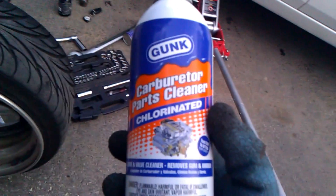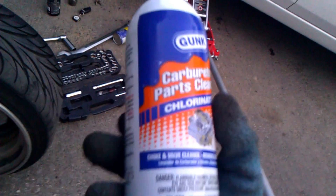I'm using carburetor parts cleaner. I'm using this because I don't like how the brake cleaner works. Check this out — look how dirty that is. Watch this — action with the rag — look at that, and it's gone!